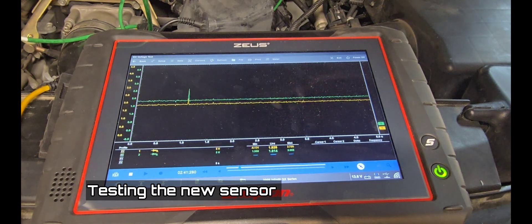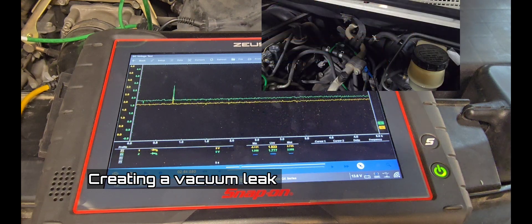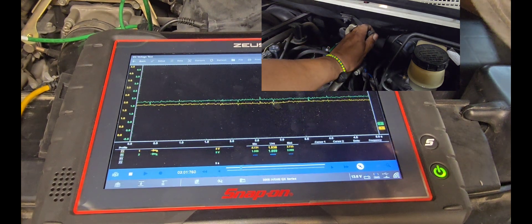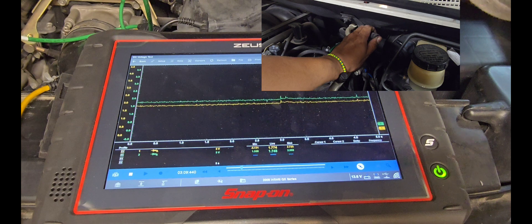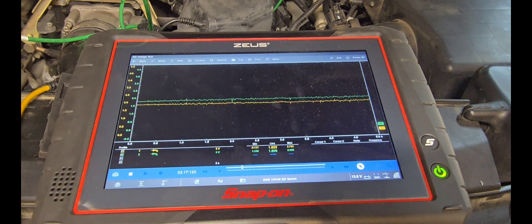Both air-fuel ratio sensors are now back-probed. The new sensor has been installed. Both are reading at 1.8 volts. Now let's create a lean condition and see if bank two responds. Both went to 1.7 — both responded at the same time.